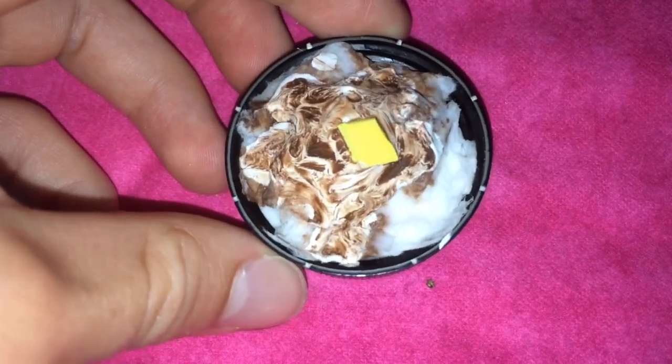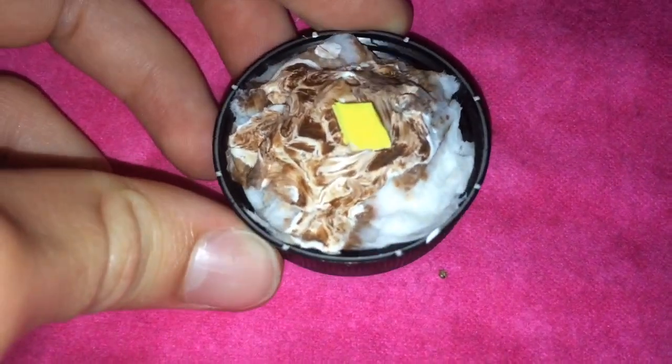Here are some mashed potatoes, gravy, and butter. And this container is the same size as the mac and cheese.